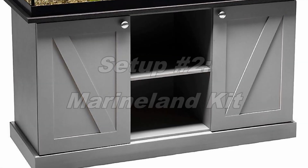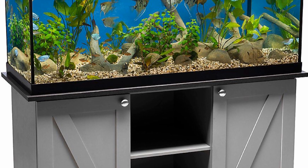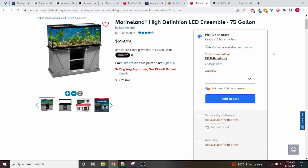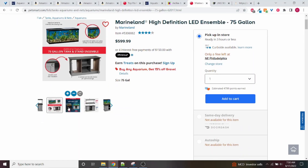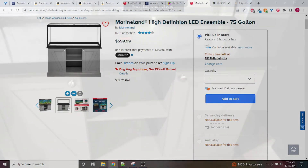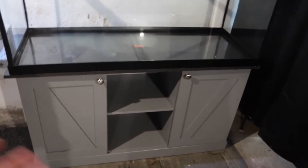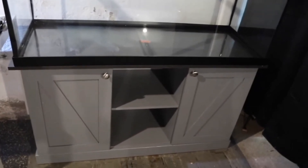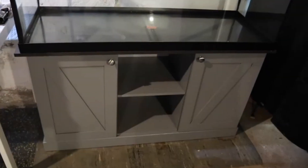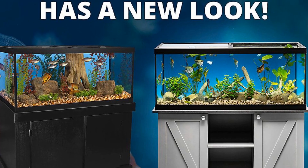The next setup is a Marineland kit. This is a kit that comes with the tank, the light, a lid for the aquarium, and a stand. There aren't many kits for 75 gallon tanks — once you get to this size the kit options become very limited. This is one of the few, and overall it's pretty well reviewed. I've had the 45 gallon kit from Marineland with no issues for about a year and a half and was very happy with it. This kit has unfortunately seen an increase in price — about two years ago it was only $500, then a year ago about $550, and now it's $600.